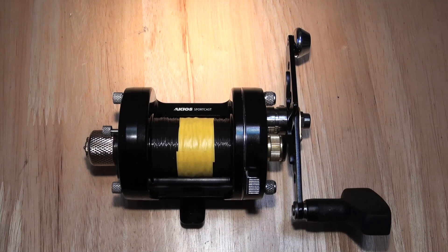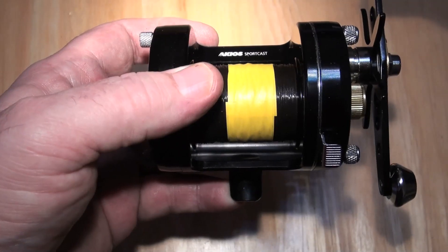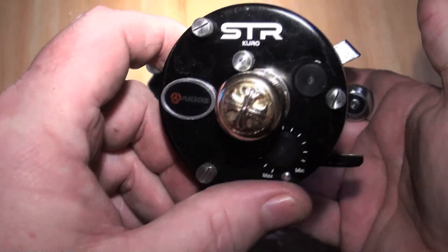Hi everybody, it's Jamie at PMR. This is just a quick one — I've had this reel sent to me. It's an Akios STR Kuro; a chap called Richard sent this to me from the Isle of Man.